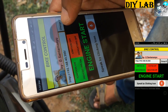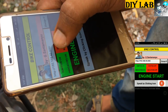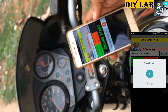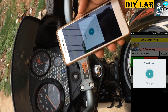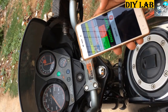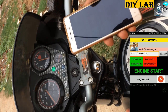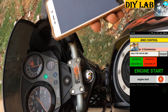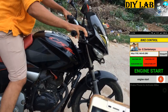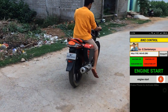This is the ignition key — you can tap on it or simply speak by clicking the voice button. First of all, we will remove the physical key. Saying 'Ignition ON' — as you can see, the ignition LED bulb is ON. Now, 'Engine start' — the engine is started now. My friend will demonstrate that you can ride without a key also. The bike can be driven without a key.